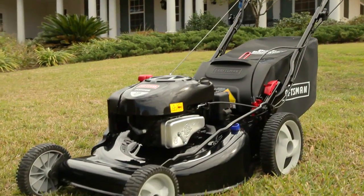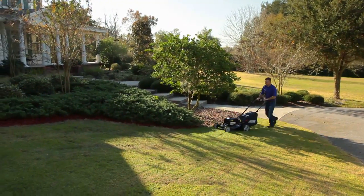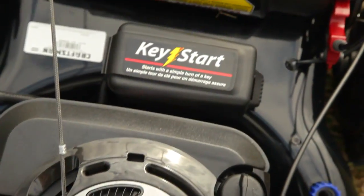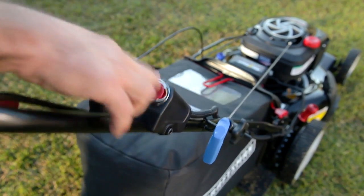The Craftsman brand puts the easy in mowing with new features that make taking care of your lawn a breeze. Starting your mower has never been easier — simply push the button and go.